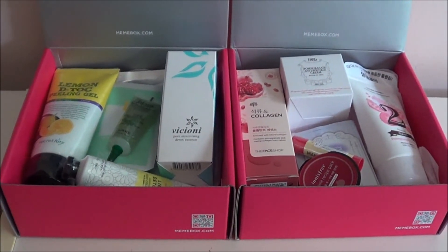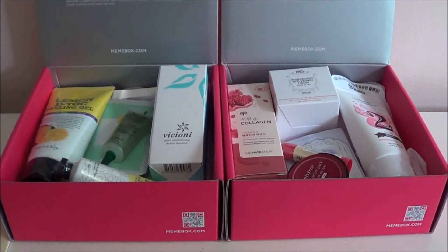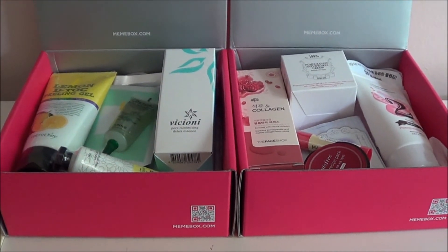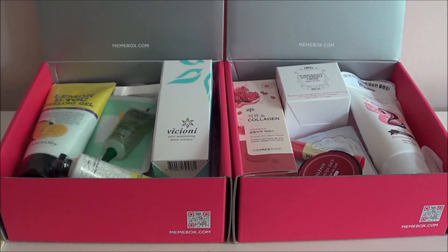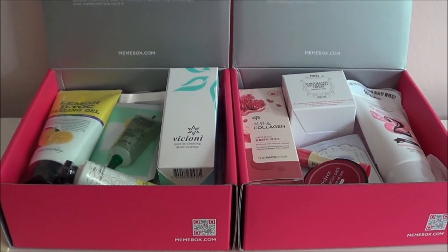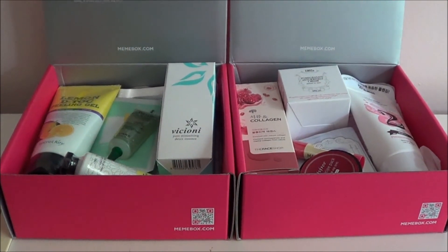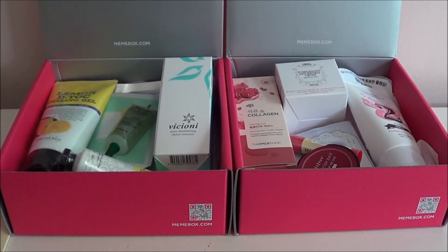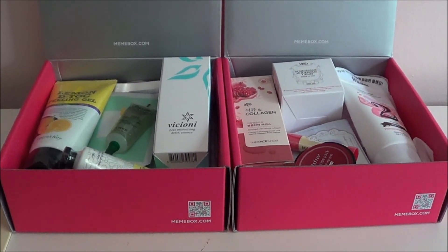Those are the two Mimi boxes I got. Neither of these boxes are particularly exciting — they're all pretty much skincare, so there wasn't anything to swatch. But they do have some good looking products, and as I use them I'll do reviews and empties videos in the future. I'll probably have some more Mimi boxes later this month which might have makeup and be a little more exciting.